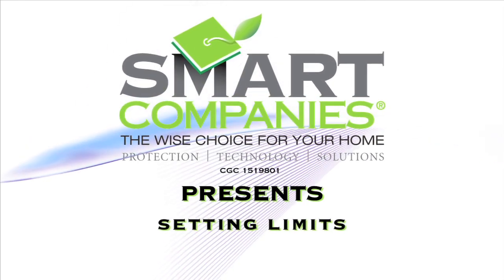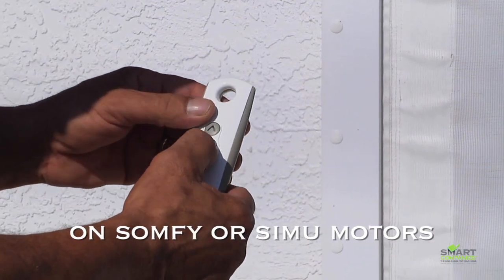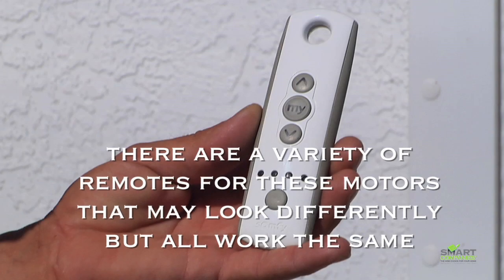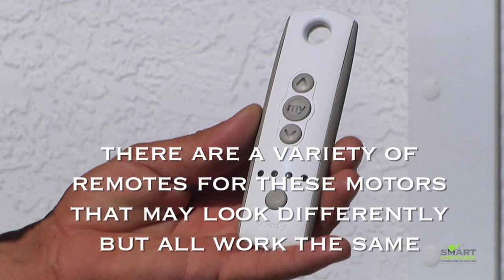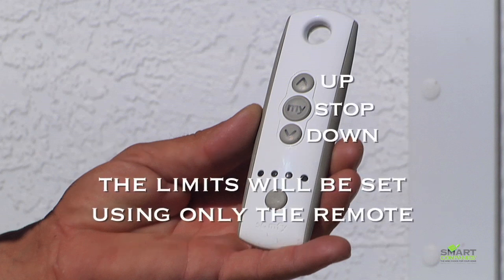Welcome to the Smart Company's instructional video for setting limits on Somfy and Simu motors using a remote control. There are a variety of remotes for these motors that may look different but work the same way. These limits will be set using only the remote, so you won't need to access the motor.